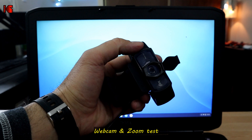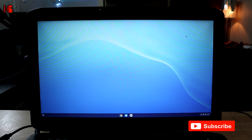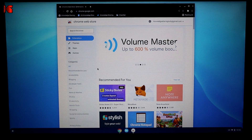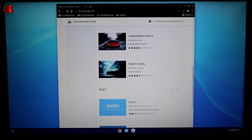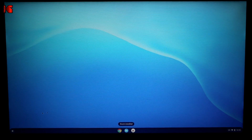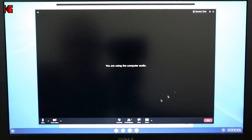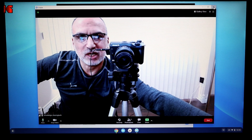Now I'm going to test my Logitech C920 webcam to see if it works on Chrome OS Flex without any driver installation — it should work automatically. I've connected it to the USB port and launched the web store to install the Zoom application. Search for 'Zoom', scroll down to Apps, click on Zoom, then click 'Add to Chrome' and 'Add App'. Once Zoom is installed, close the browser, find Zoom in your apps, and launch it. Start a meeting — and there it is, the webcam is working perfectly on Chrome OS Flex.